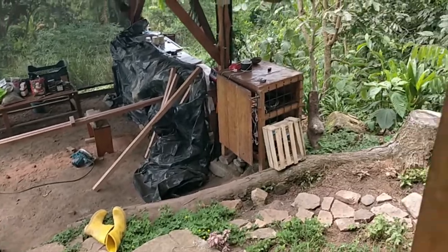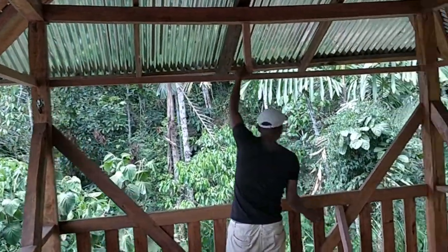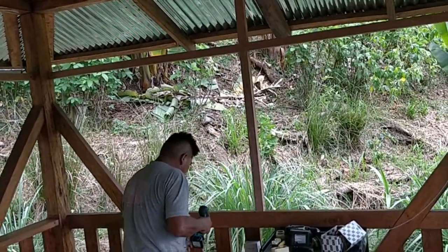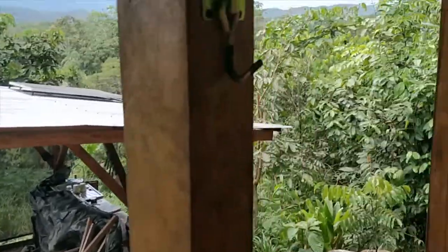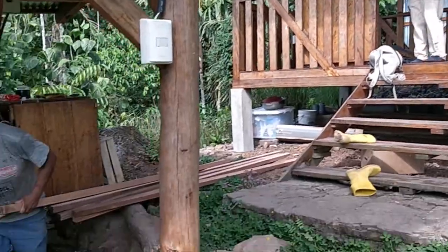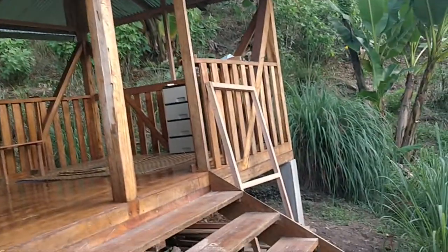Once again doing a bit of construction, basically going to add some framing and put some screens. Less bugs to enter this place. And then we'll have little doors. Making the little screen doors as well.